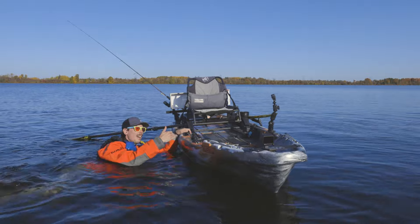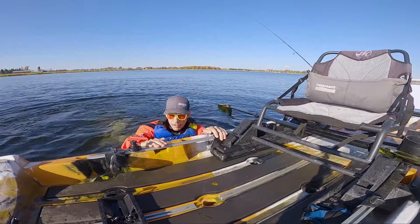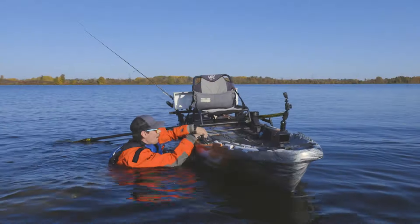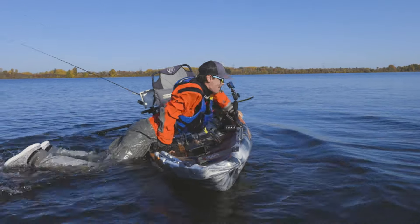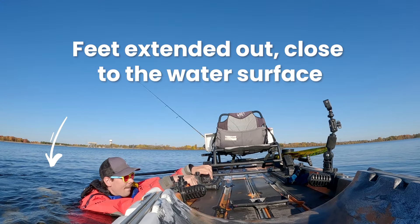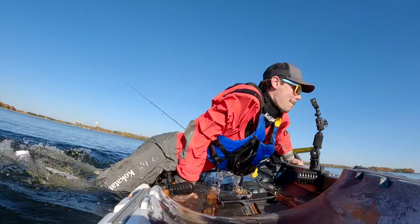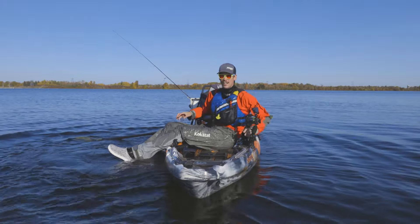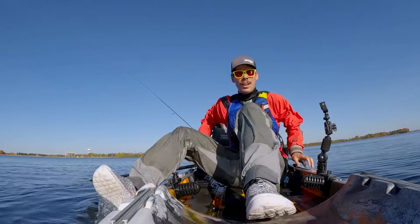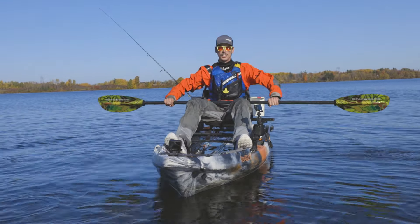Once I get up there and my center of gravity is on the kayak, I'm going to quickly flip around to my backside. And there we have it. Once you're on here, you can get both your feet up, get up in the kayak, and now you're safe.